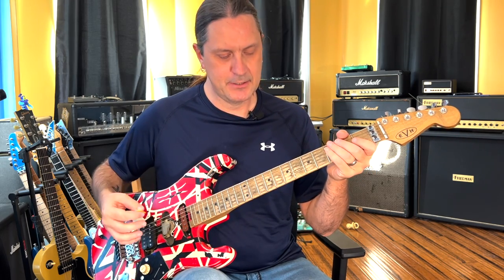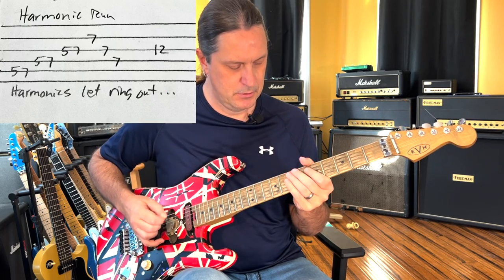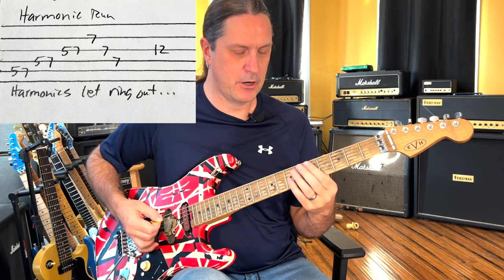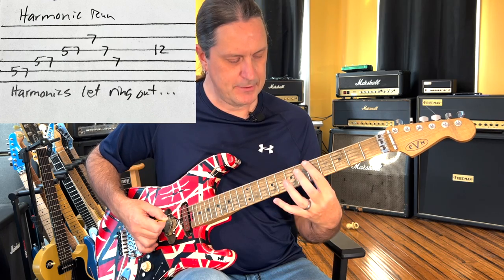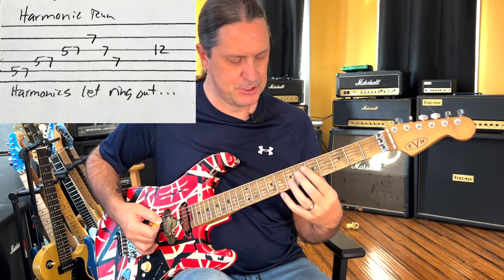And there's another little lick that he does during the verses. When Sammy's singing verses, he goes — I'm on the 5th, 7th fret on the A string, and I'm going right up the D to the G string.